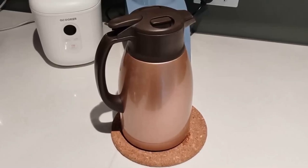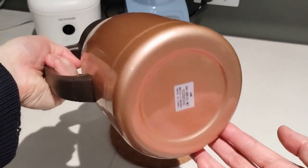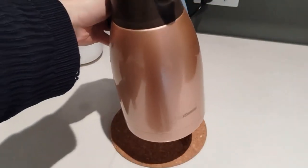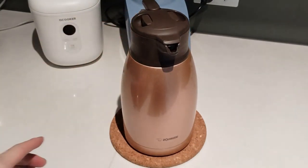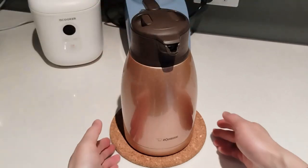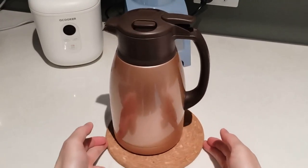I have had this carafe for about two years now, which I purchased from Amazon. It is copper in colour and has held up remarkably well. I only use it to store boiled water and nothing else.